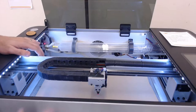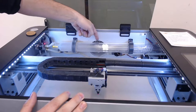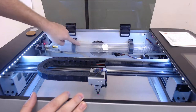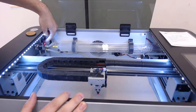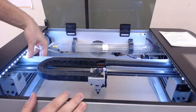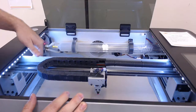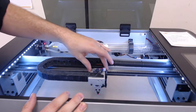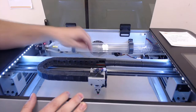Inside the laser cutter, along the back, is the laser, and you can see the vent for the air here. The laser runs there and water runs across it to keep it cool. When it fires, the laser bounces off a mirror in the corner, which then bounces it to a mirror mounted on the movement system. The movement system then bounces that laser to another mirror on the carriage — the head — which then bounces it down into your material.